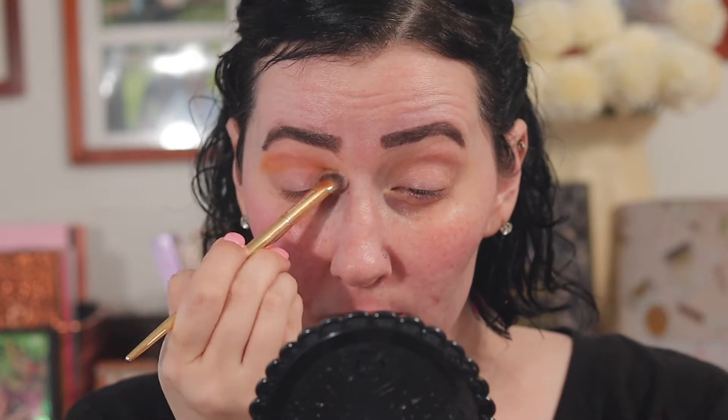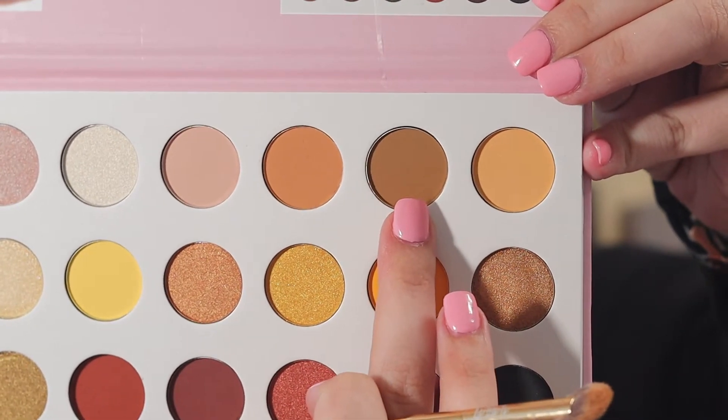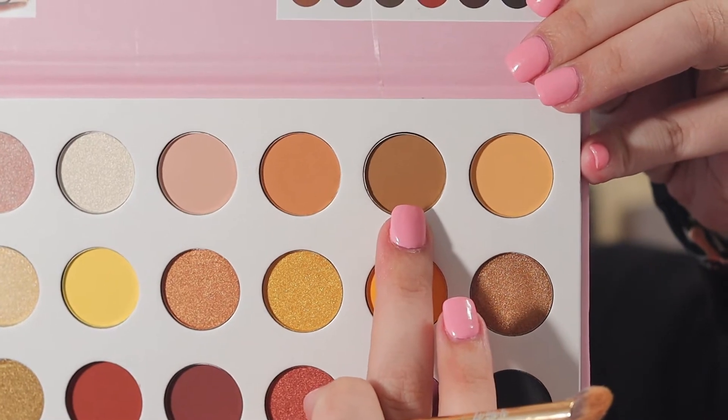I'm using my Alomar crease control brush — a little fan-type brush that I love using in my crease. Now I'm going to take the shade beside it, this darker brown shade, and put that in my outer corner and a little bit in my outer crease as well.